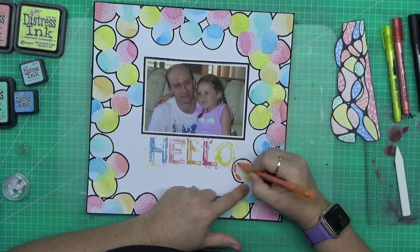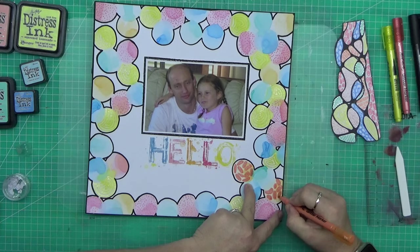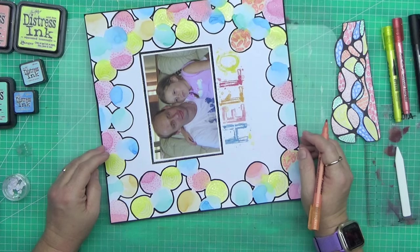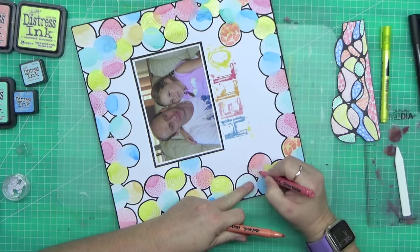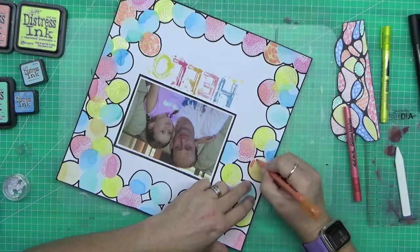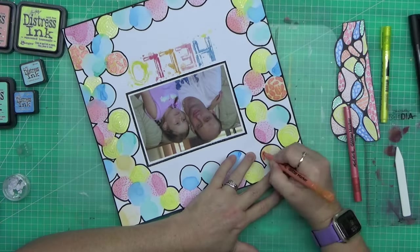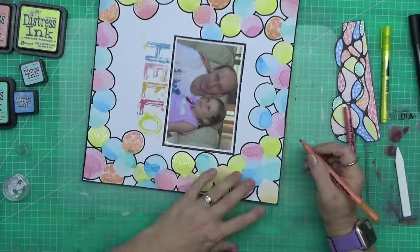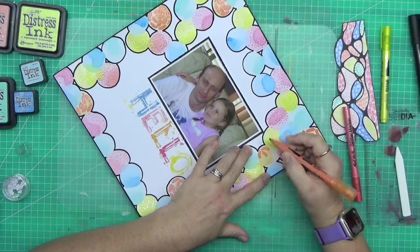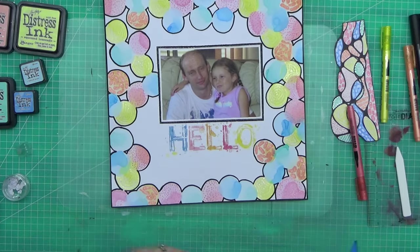I'm just doing tone on tone where I can. You may notice in my little rainbow of circles that there's no purple — because these pens come in a set of five and there's no purple in it. To me that's not a full rainbow and it does my head in a little bit, but we worked around it and I think it looks just fine.